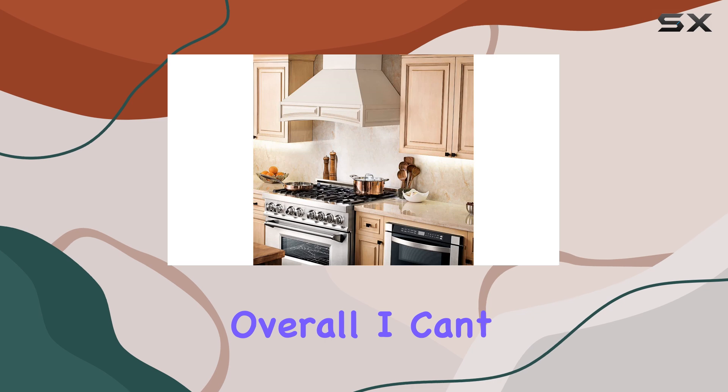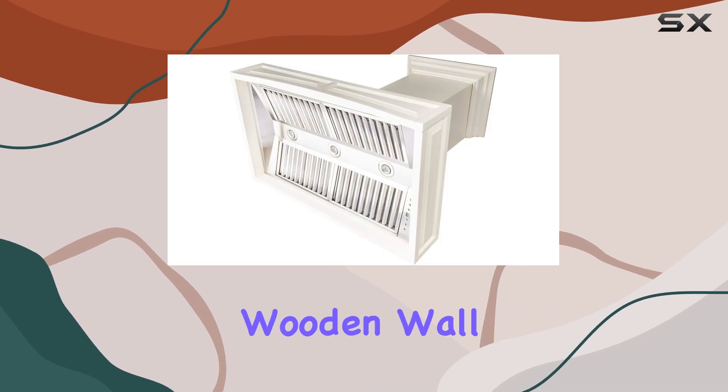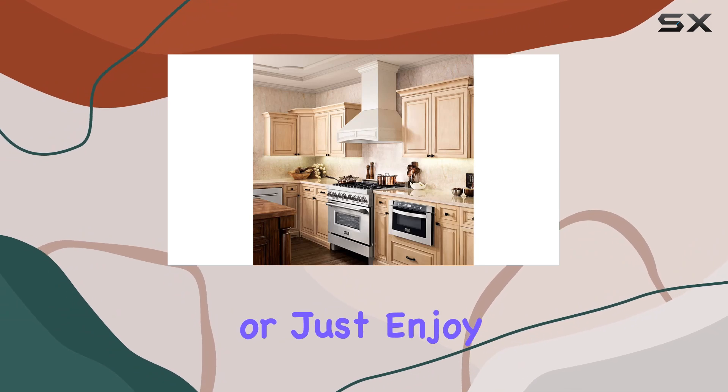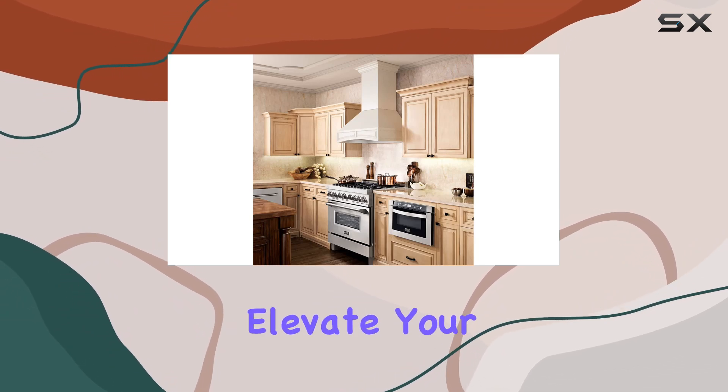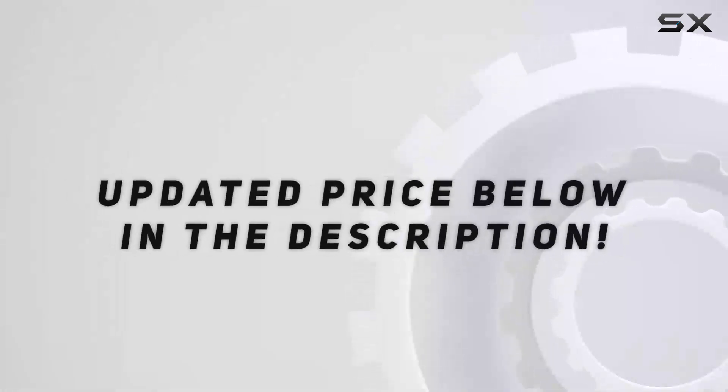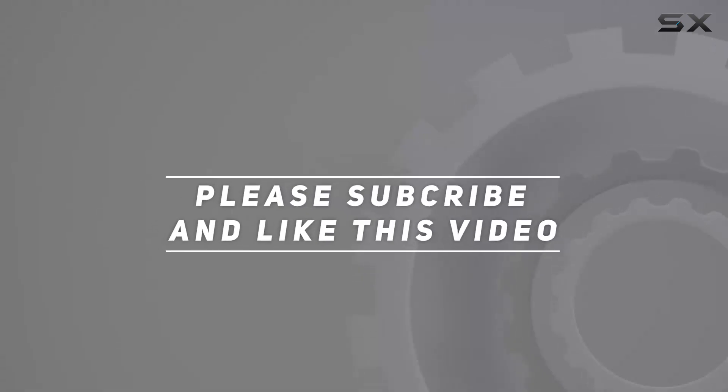Overall, I can't recommend this Line 30-inch wooden wall mount range hood enough. Whether you're a seasoned chef or just enjoy cooking at home, this hood will elevate your kitchen experience to a whole new level. Check out the video description for updated pricing, and thank you for watching.